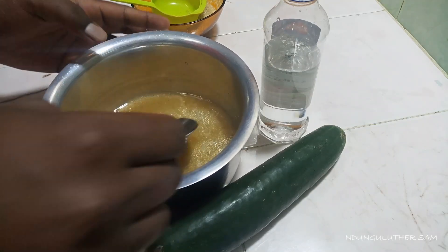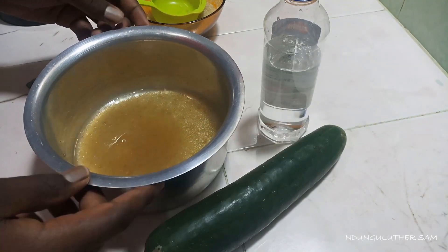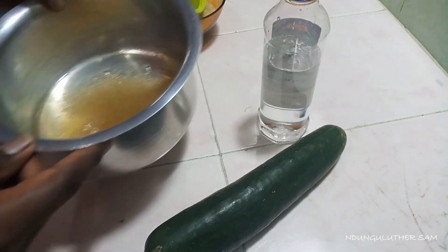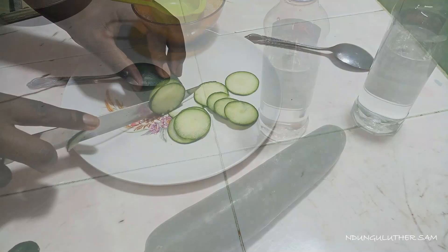Since my sugar particles are quite big, I'll put it on the fire for about a minute until the sugar dissolves. We are not looking to evaporate the water — we just want to dissolve the sugar.